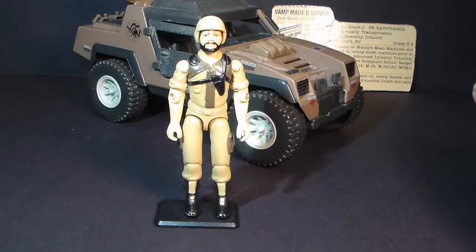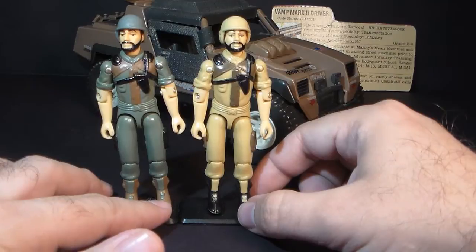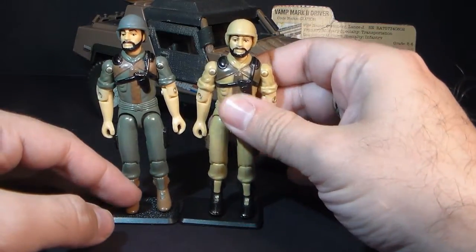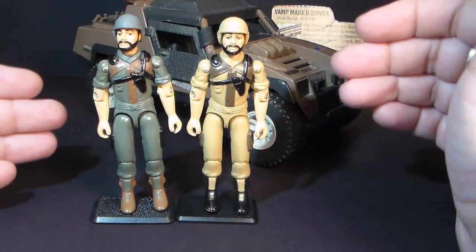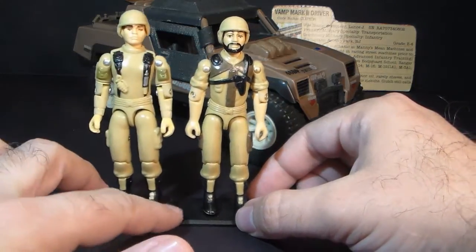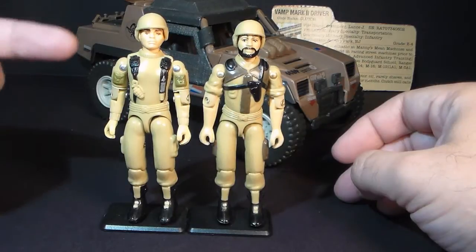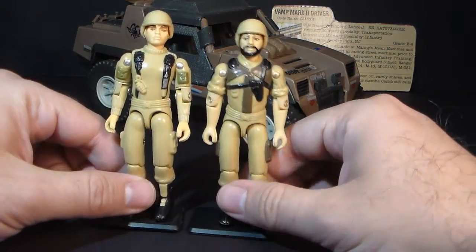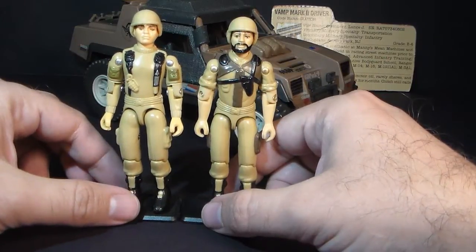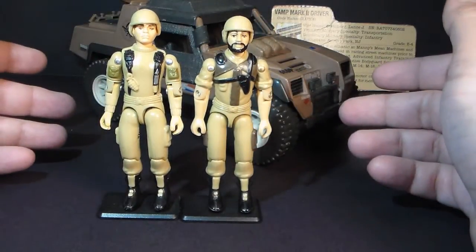Now let's take a look at Clutch Version 2, also known as Tan Clutch. Tan Clutch is a complete reuse of the entire mold of Clutch Version 1.5 from 1983 — the so-called swivel arm version of Clutch. Originally he was in green, and now he has this tan uniform, like the Vamp Mark II, more outfitted for a desert mission. This is not the first time this kind of recoloring was done — in 1983, we got Version 2 of Grunt, also known as Tan Grunt, as the Falcon glider pilot, also recolored from green to tan. Clutch's tan color scheme is much more appropriate for the vehicle he drives than Grunt's, though you could put these guys together in the Vamp Mark II as driver and missile operator and they would work perfectly well together.